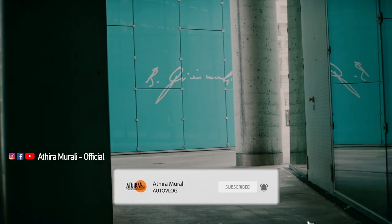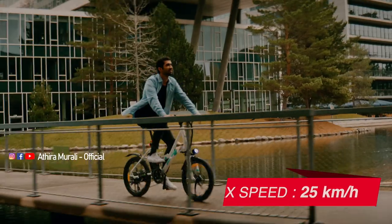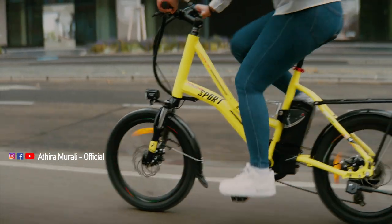This is the model designed for city rides. The maximum speed of the vehicle is 25 kmph.